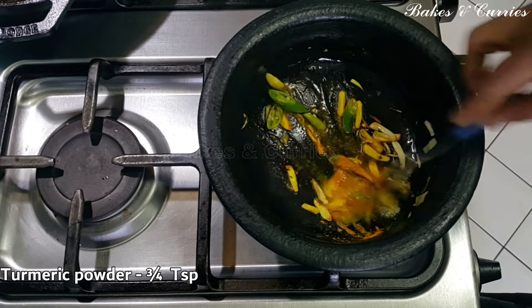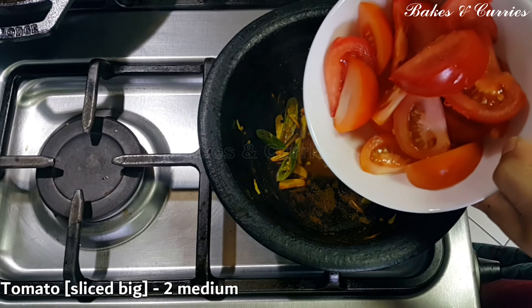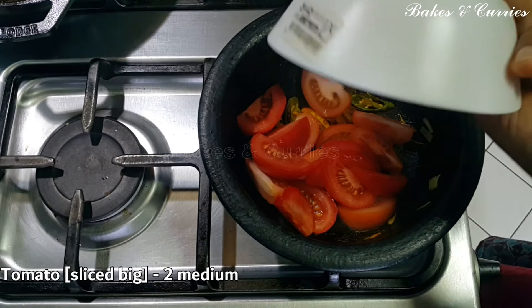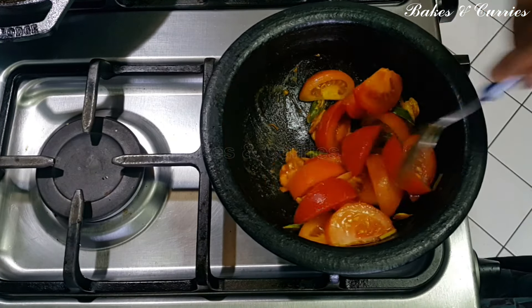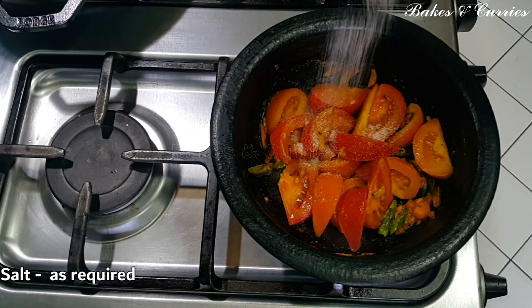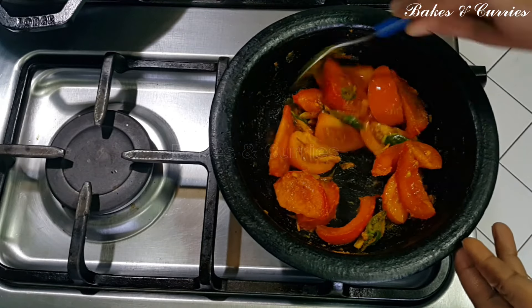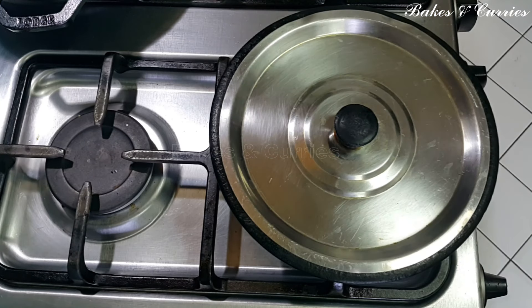Add 3 TSP, then 2 TSP of a medium size. Mix well with 2 TSP, then 1 TSP of a small piece. Mix well with 3 TSP of a small piece. It will be soft.